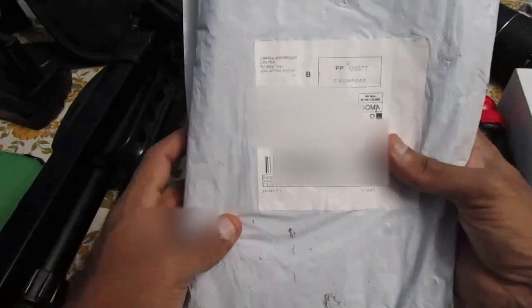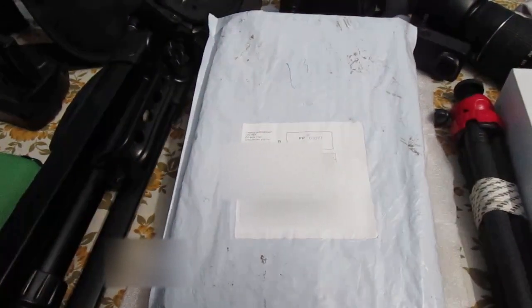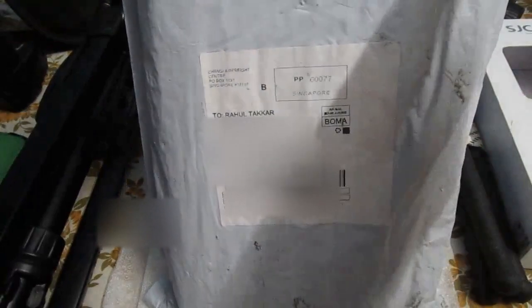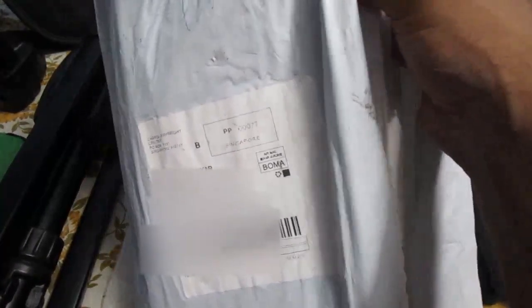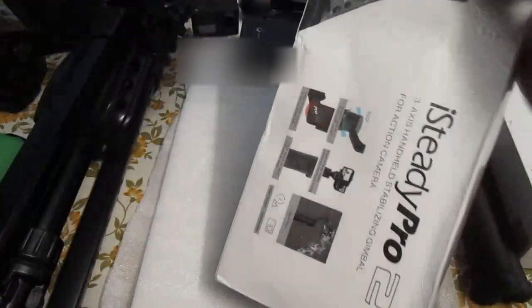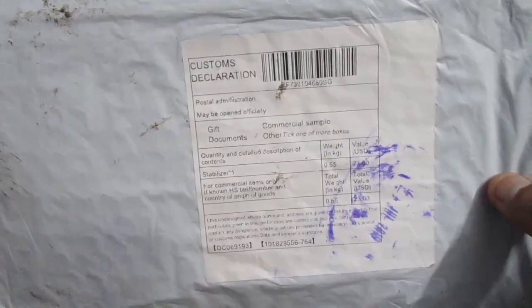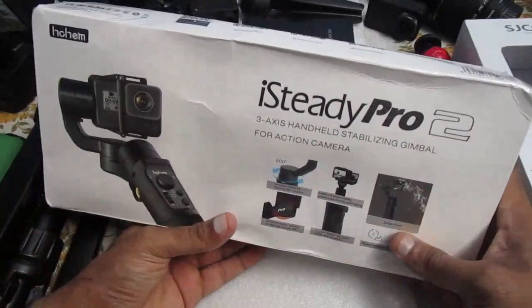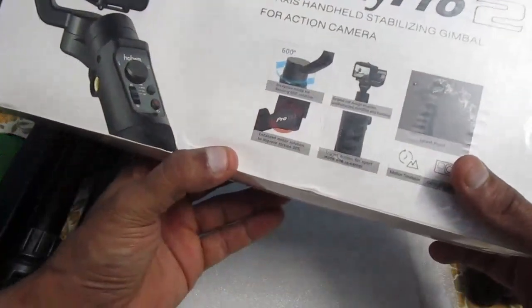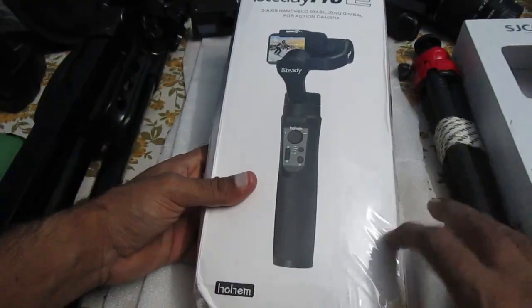So let's go ahead and unbox this and see what we have inside. Here we go — here's the address and packaging. We'll keep that aside. This is the box of the gimbal; it says iSteady Pro 2 on it. Let us see what we have inside.